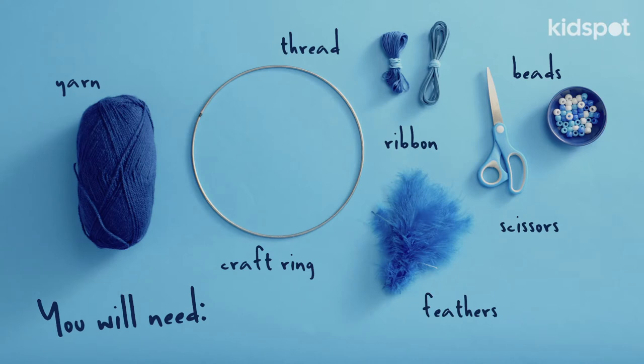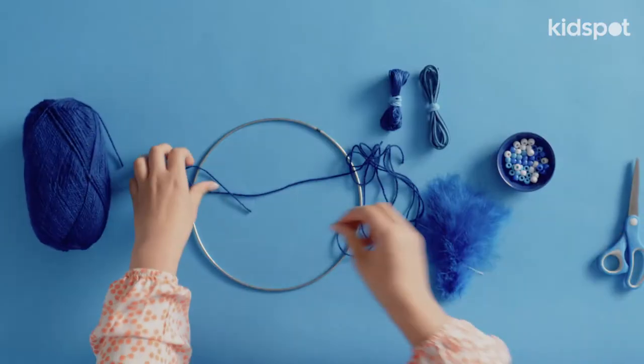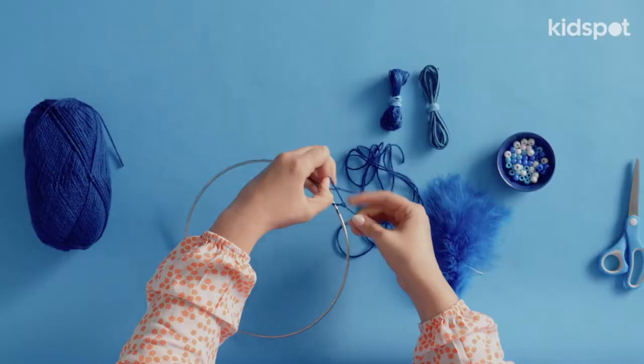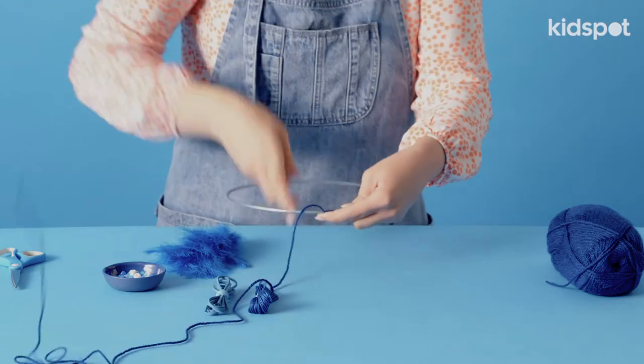So we're going to start by taking our metal ring and our yarn. Cut a bit off and you're going to start by threading it onto the ring. Make a double loop and then loop the thread right around our moon.